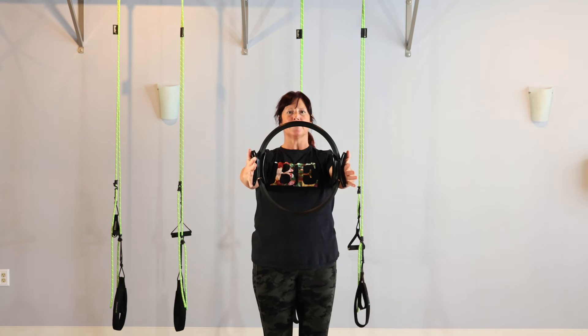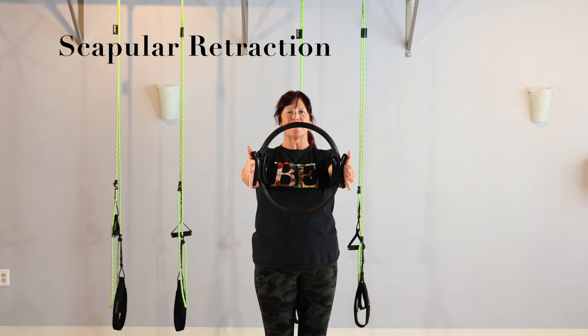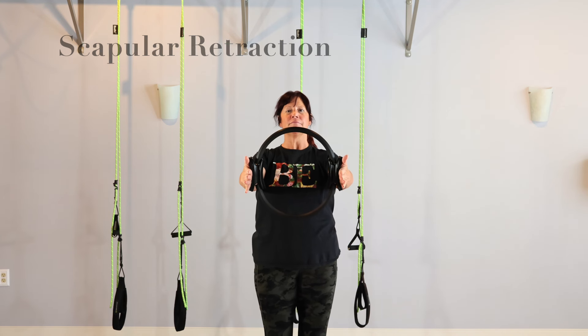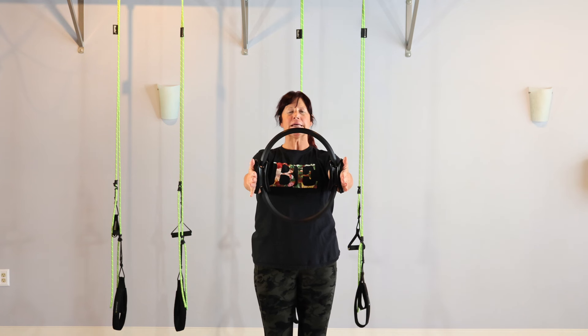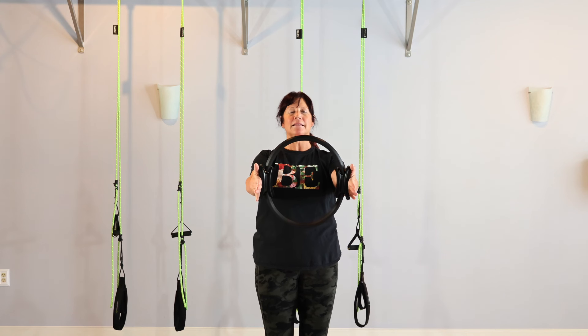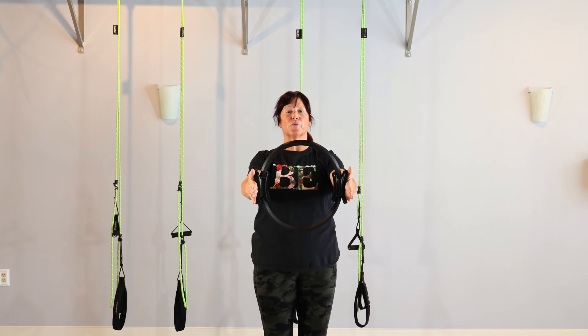We're going to take the circle out. Make sure your arms are pulled back — like if somebody came and pressed your circle and pushed your arm bones back into the socket, so the chest is wide. We're going to inhale. Exhale, squeeze. Noticing that we're not letting our shoulders roll forward to do this. The alignment of the body is very much head over tail, light bend in the knees.